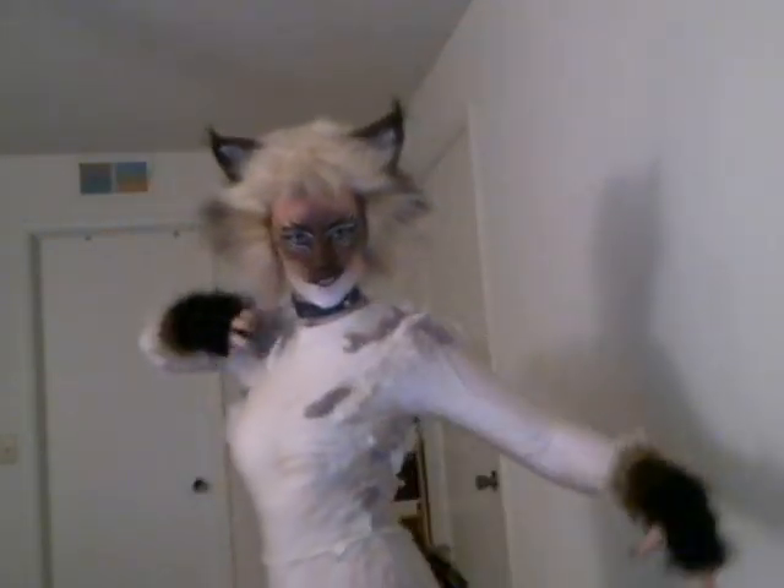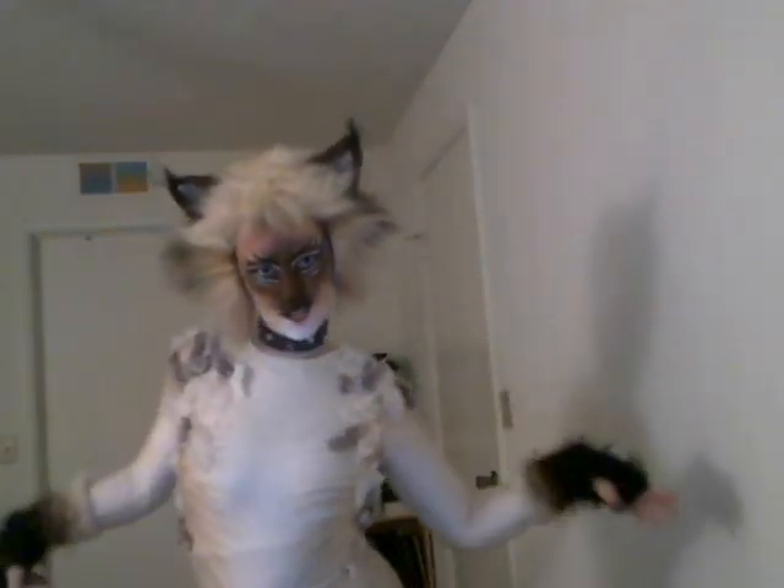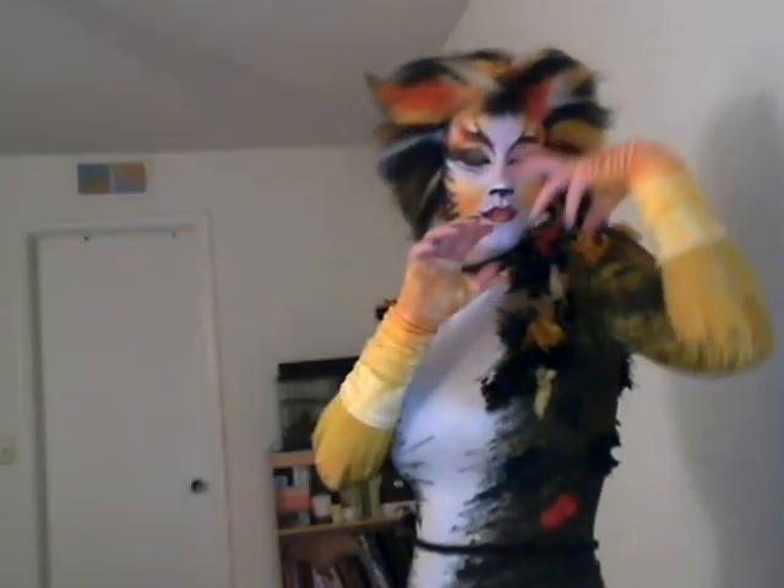Macavity, the ginger cat, he's very tall and thin. You would know him if you saw him, for his eyes are sunken in. His brow is deeply lined and tall, his head is highly domed. His coat is dusting from the ground, his whiskers are on cold. He sways his head from side to side with movements like a snake. And when you think he's off asleep, he's always wide awake.